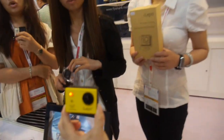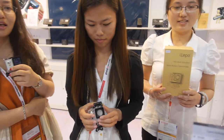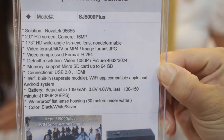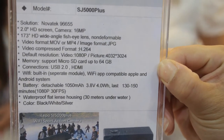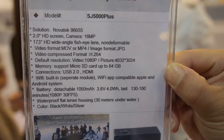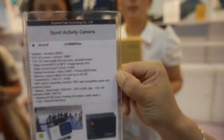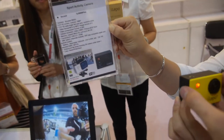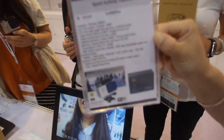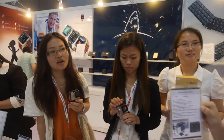The resolution is 1080p. We're using a Novatec 966-55 chip with a 2-inch HD display. There's a display here and it's streaming the video live.